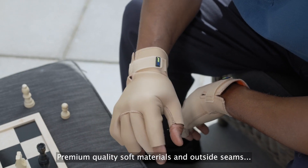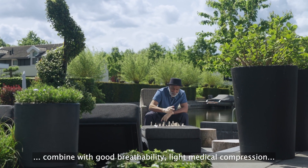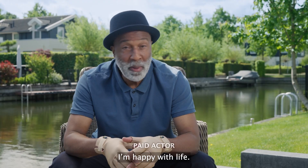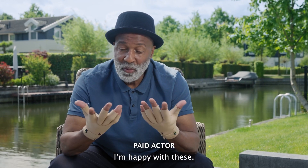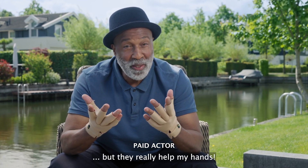Premium quality soft materials and outside seams combine with good breathability, light medical compression, and balanced warmth for tired hands. I'm happy with life. I'm happy with these. They don't improve my game, but they really help my hands.